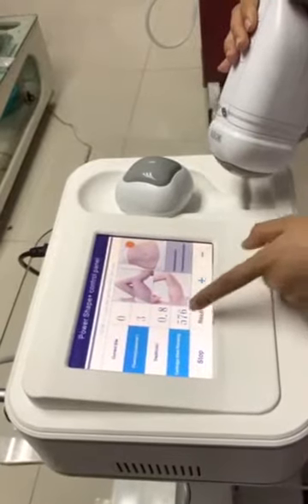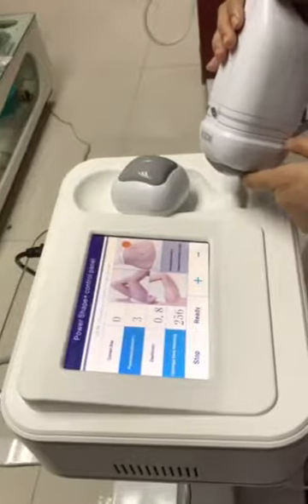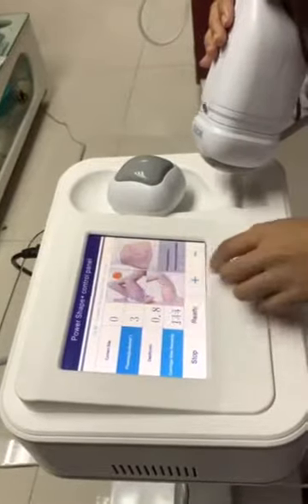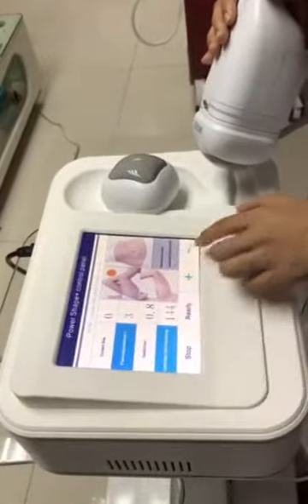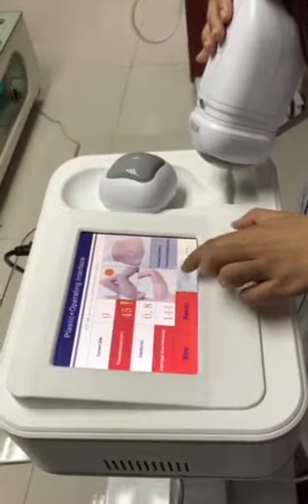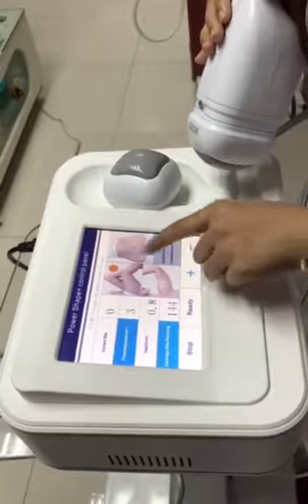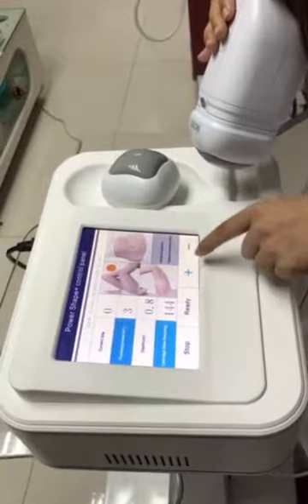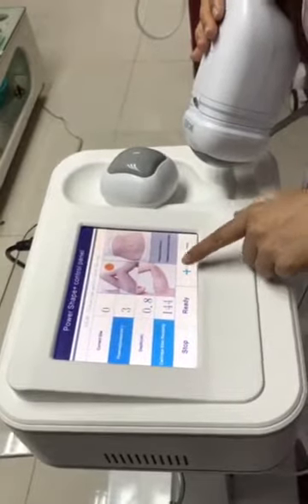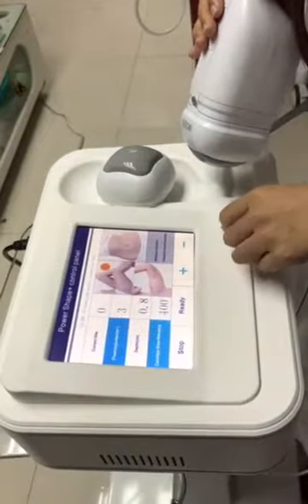For the belly, we have cartridge options of 576, 400, and 256. And for the thighs, also starting with energy 3, we have the cartridge options of 144, 256, and 400.